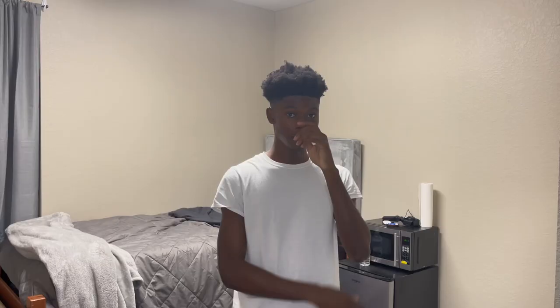I actually made a shorter Nike tech collection video before and it got like 100k views — I'll pop it up on the screen. So let's go ahead and get into it.